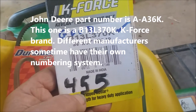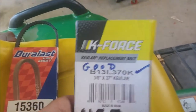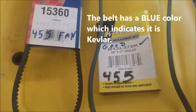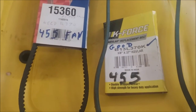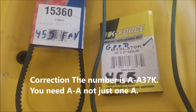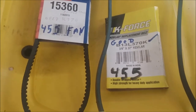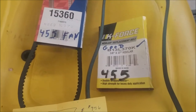The belt is a B136-370, which means it's 37 inches long. K means that it's Kevlar — John Deere wants you to use Kevlar belts. John Deere also had a number A-923-K6, but when I went to AutoZone that was a serpentine belt for a car. The number I would use is A36-K, or actually A36-K 37-K, which is an inch longer — I found that worked better.